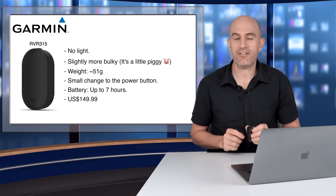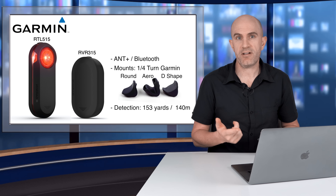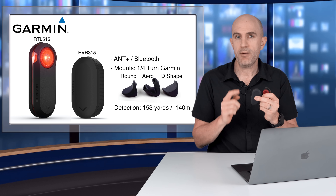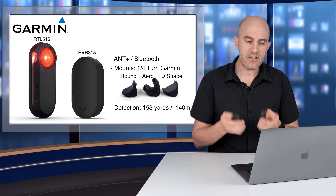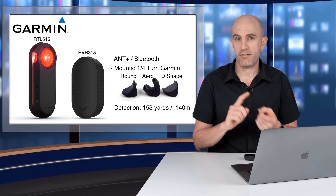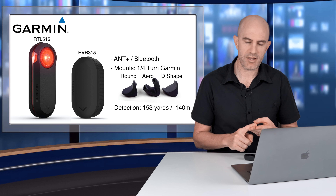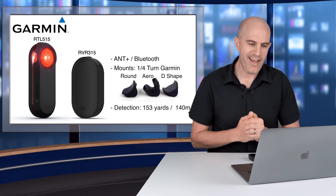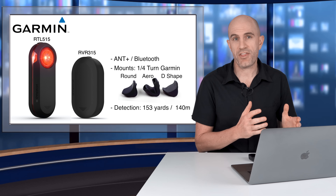Battery life is up to seven hours on the RVR 315, weighing in at $150 US. Both units support ANT+ and Bluetooth. ANT+ can be connected to multiple units simultaneously — for example, a watch and a head unit at the same time. Bluetooth is a one-to-one connection, so it connects either to the mobile app on the front of your bike or your back pocket. The mounts are quarter-turn Garmin mounts, and these new units ship with three types: standard round post, aero post, and a D-shaped post mount. Detection distance for both units is 153 yards / 140 meters, the same as the RTL 500, 510, and 511.